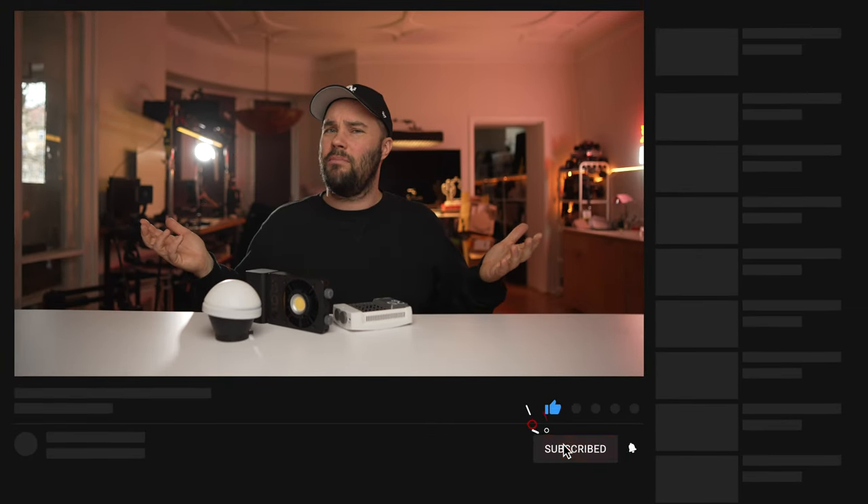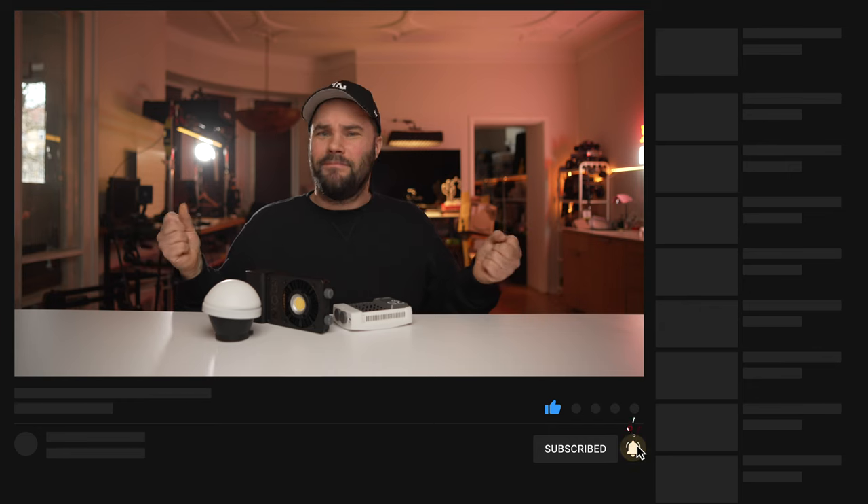I hope you enjoyed my video. All the links are down below — for a limited time, they have new launch prices, so check the special links down there. If you liked the video, give it a like. If you haven't subscribed, make sure you do and ring that bell. That's going to help out my channel. Catch you on the next one.